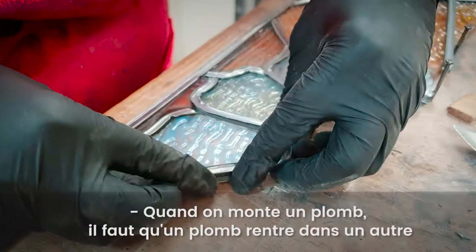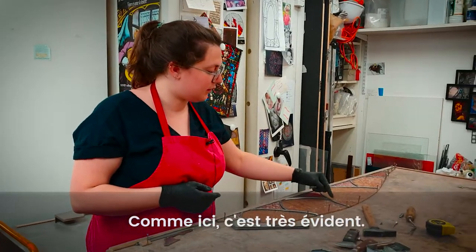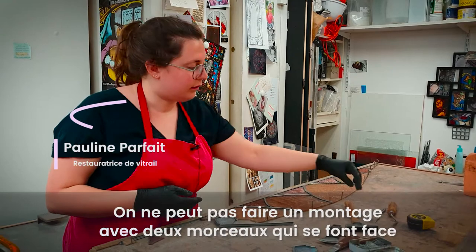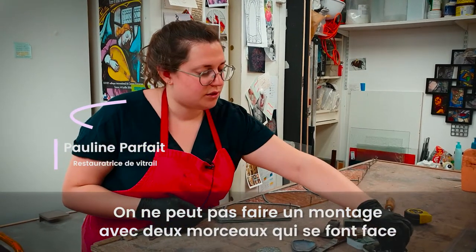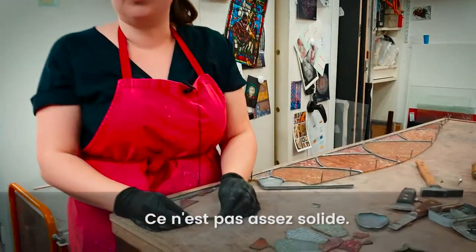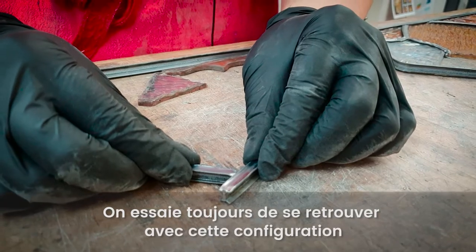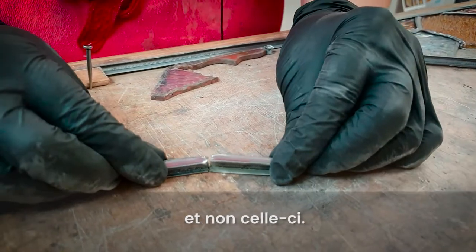When we assemble the lead, one lead came has to enter into another lead came. Like here, it's very clear that we can't do a montage where two lead cames arrive face-to-face like that — this would not be solid. We always try to have one lead came that enters into another, not this configuration.